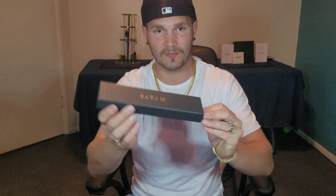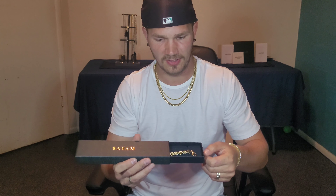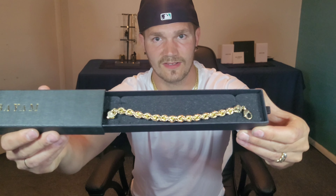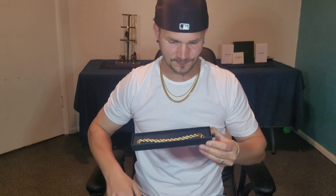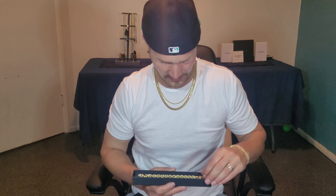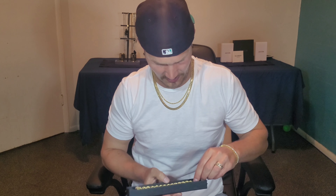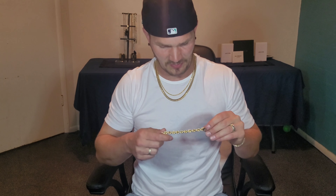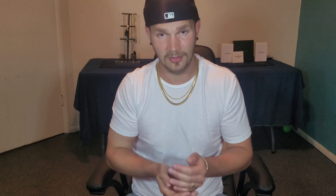It came in a nice little box here. It says Biome right on it. I'll pull it out for you guys. First off, I noticed this thing is chunky — very chunky. But it doesn't shine in the light as much as something that would have those diamond cuts. Wow, it's pretty light too.